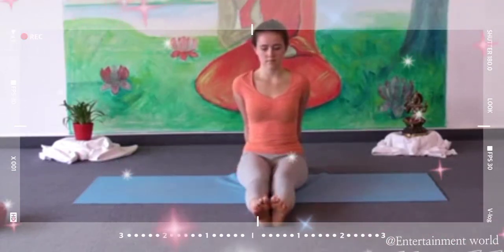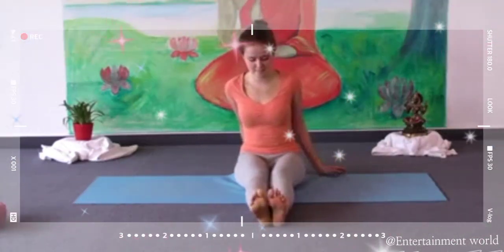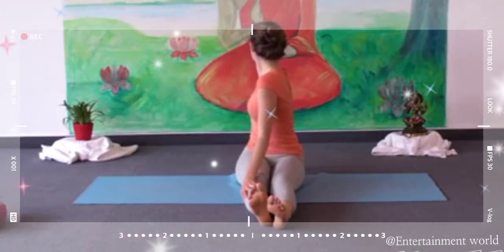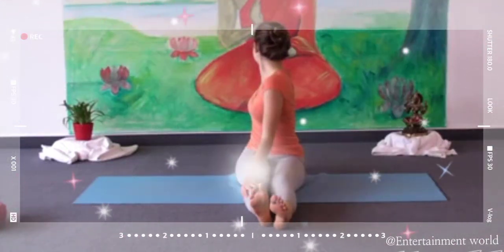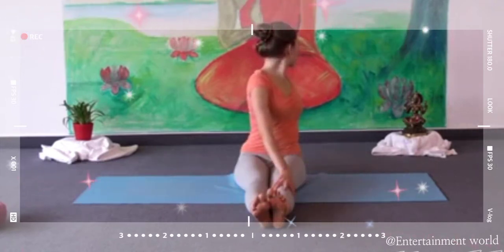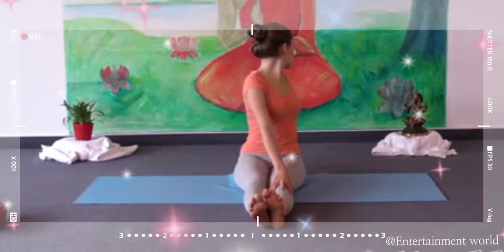Now keep your right arm behind you and put your left hand to the right of your right knee — both legs remain straight — and twist towards the right. Depending on the length of your arm, you can keep your hand on the floor or on the knee. Feel the gentle twisting in your back. Slowly twist towards the other side: put the left hand behind you, the right hand to the left of your left knee, and twist towards the left. Breathe deeply. Feel the gentle twisting in your back, then slowly come back to the center.